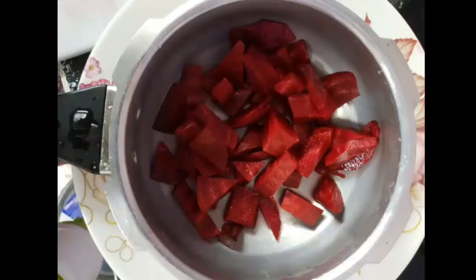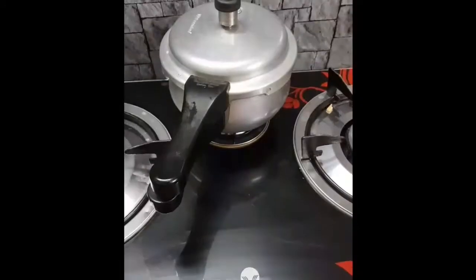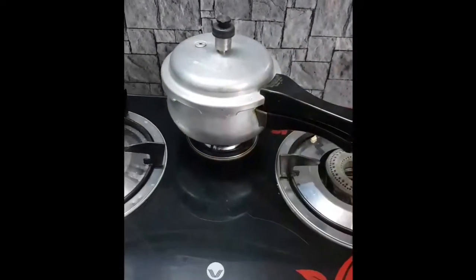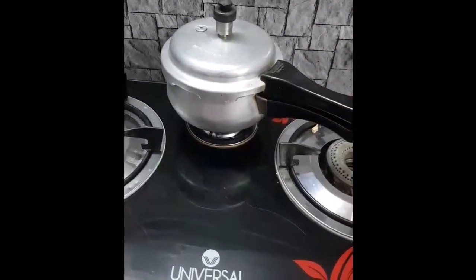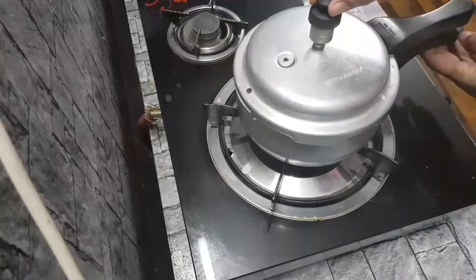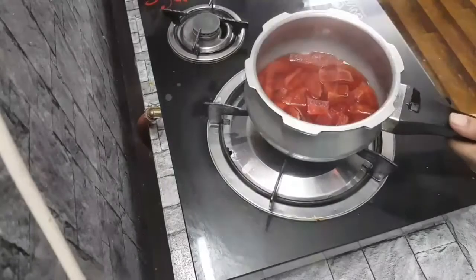Cut the beetroot into a bowl and put it in a pressure pan or vessel. Put it in two vessels. This is a healthy dish, easy and simple. Open the pressure pan.